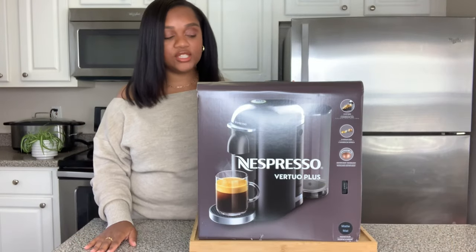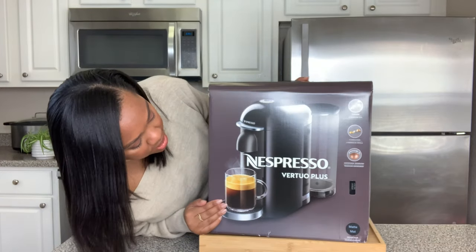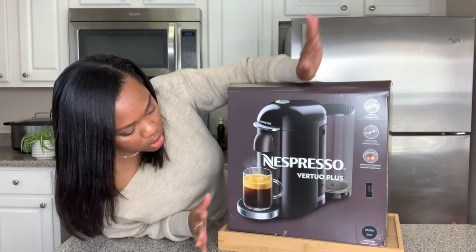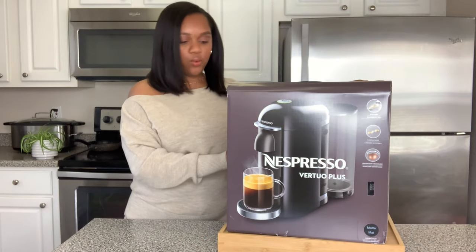Alrighty guys, so full views - this is what the machine looks like. This is the front of the box. It shows the machine and it has the different cup sizes, the different capsules, all that jazz. I got a matte black one.